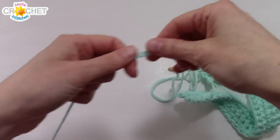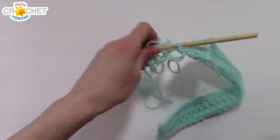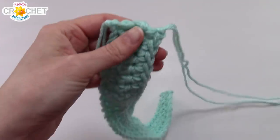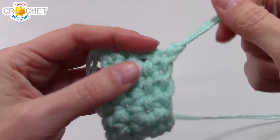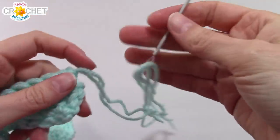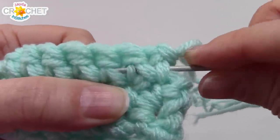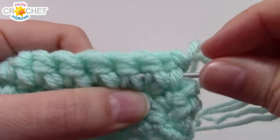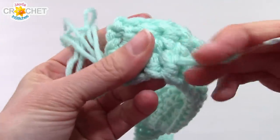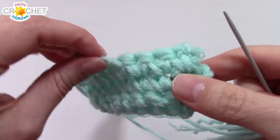Cut yourself a long strand of yarn — about 24 to 25 inches or 60 centimeters — to use for sewing. Fasten off, grab your yarn needle, and weave in the short tails to get them out of the way. Thread up your two long ends and poke your needle underneath the first four stitches in that last row — one, two, three, four. Pull your entire working yarn through, try not to make it tight.